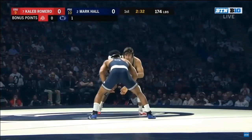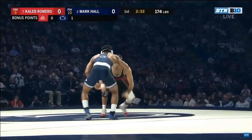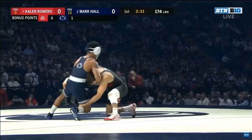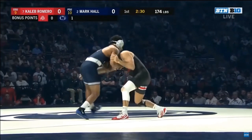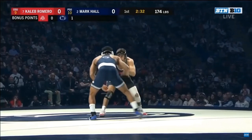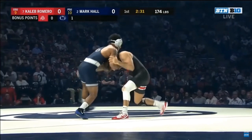A couple things I want to note. Number one is the defense. Notice how as the opponent goes to shoot in, Hall's keeping his hands low — he's down blocking. This gives him inside position on both sides, allowing him to get a chin control with his right arm for that front headlock position, while his left arm is going to easily get the underhook. Remember the head, hands, and hips lines of defense — the hands are going to down block, inside position on both sides, and now he's in a dominant position.